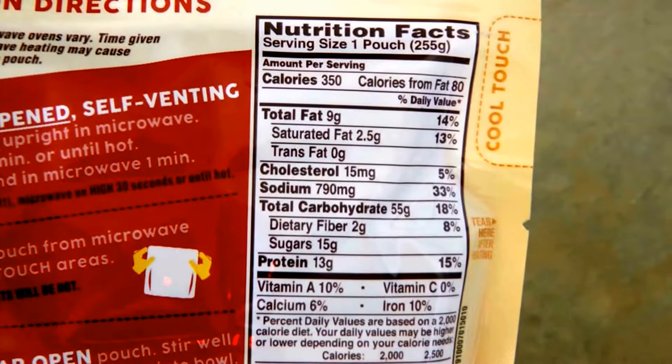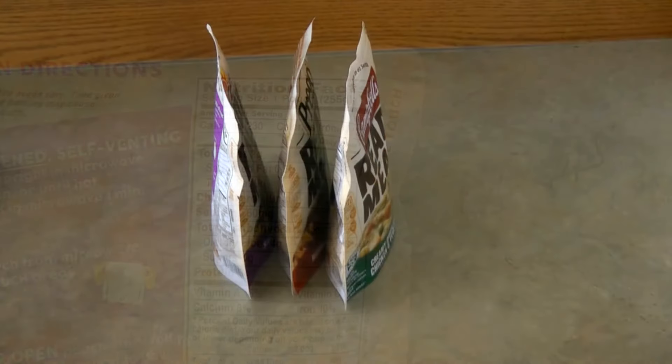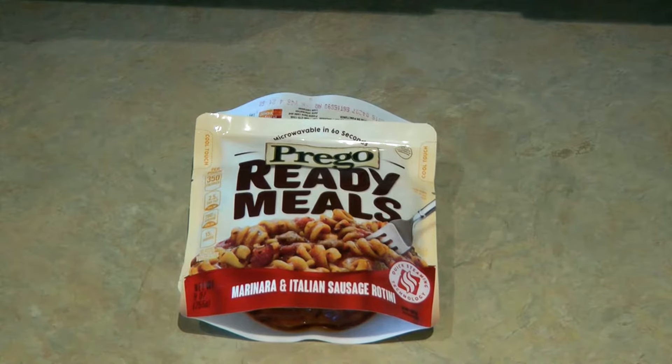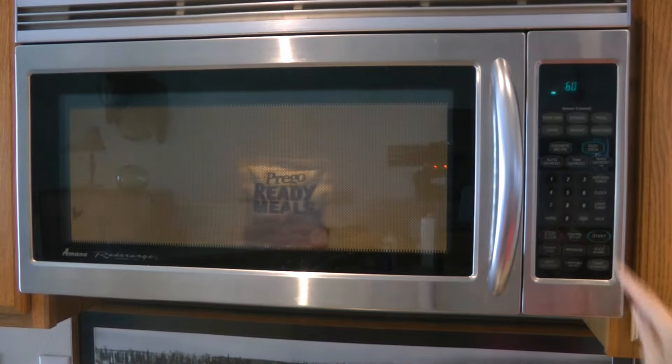They were only two dollars and sixty-two cents. They come in different calorie counts from 230 to 350 calories per pack. Today I'm going to cook the Prego pouch marinara and Italian sausage rotini. The pouches are BPA free.